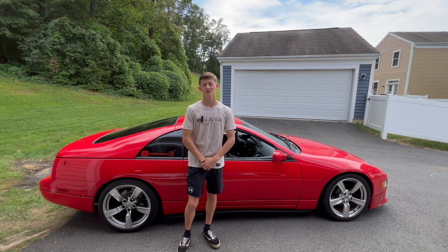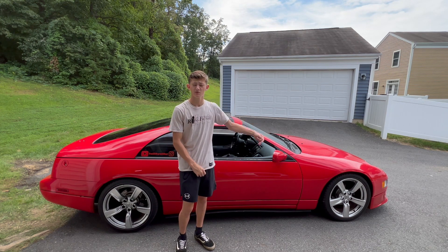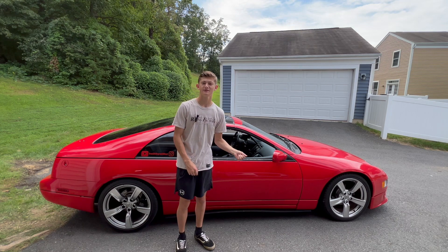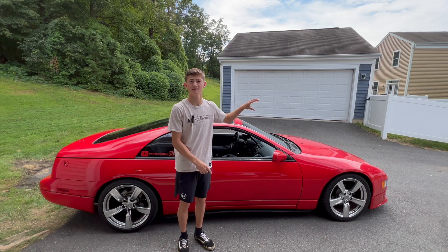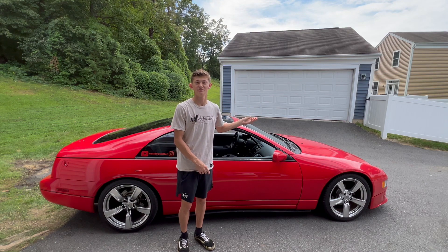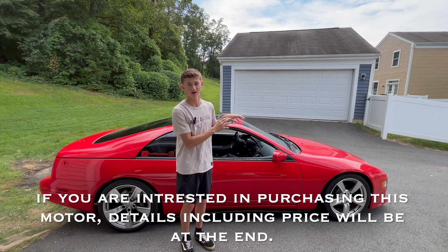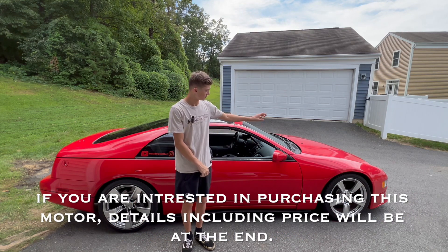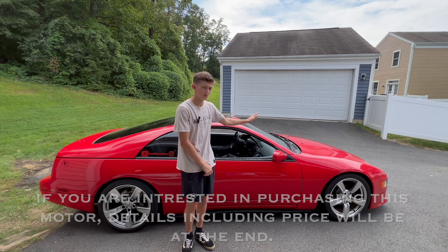Hello everyone, welcome back. Today we're going to be doing a compression check on the current NAZ motor because we're swapping it out for a turbo one. This video is going to serve two purposes: we're going to teach you how to check the compression on your Z, and also serve as an ad for a potential buyer who wants the motor out of this car. This is just proof so you can see the health of the motor — it's on and everything works good.